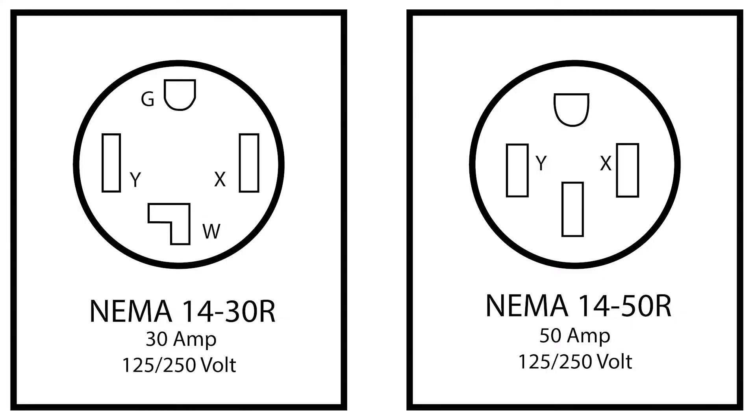The only difference in appearance is that the neutral pin for the NEMA 1430R is L-shaped, while the neutral pin for the NEMA 1450R is I-shaped, like the other pins.